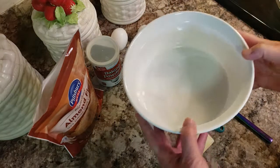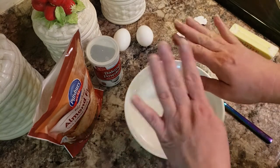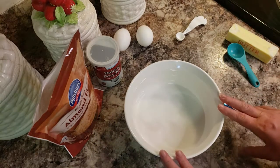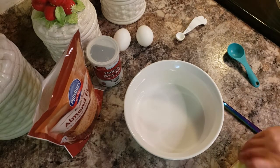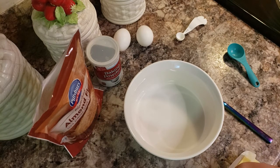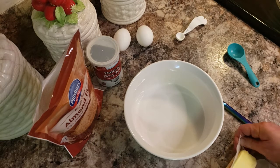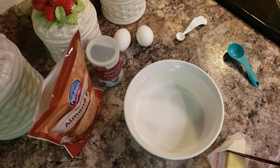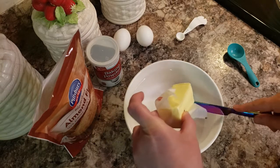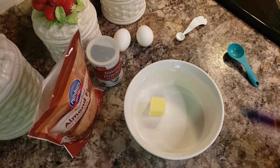I'm doubling up on the recipe — you don't have to, but I have a large ramekin. You need to have yourself a nice ramekin. You could probably stick with a single recipe for a smaller one, but we're going to double it and see if it works out just as well. First things first: you're going to need a tablespoon of butter for the recipe, so I'm doing two tablespoons since I'm doubling. If you don't want to use butter you can use oil — you just want something that's going to act as a fat and help it not stick.